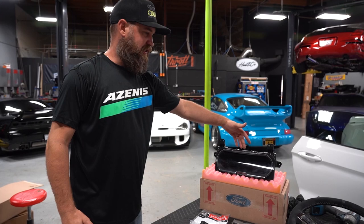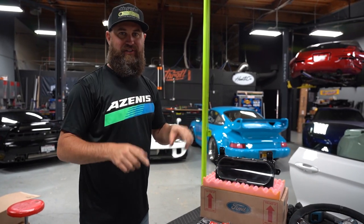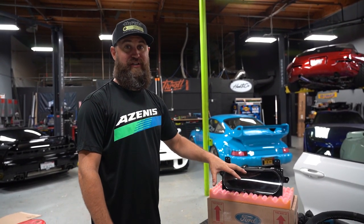We're going to start with the gauge cluster. This is the most expensive part of the kit. This is a huge upgrade for this because normally you just have an analog style gauge on the dash, but this is going to be completely digital and look more like a video game or a race car style cluster.